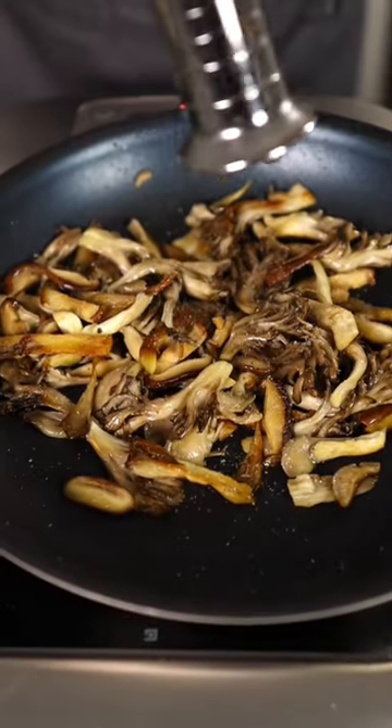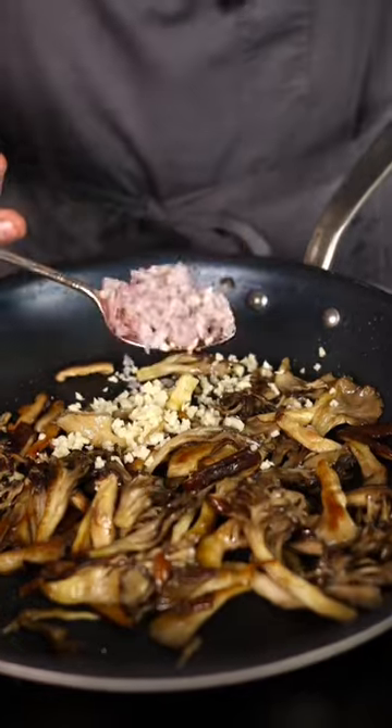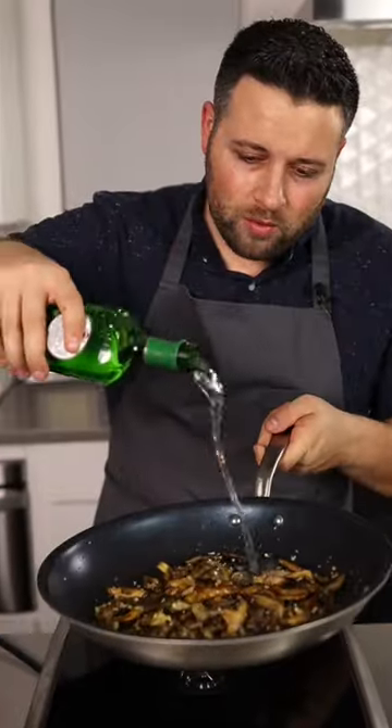Grab a pan with some olive oil and begin to cook the mushrooms down, getting some nice colors. Season them with salt and black pepper, add your garlic shallots, and a bit of vermouth.